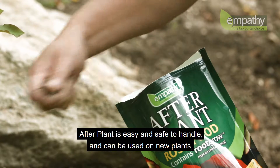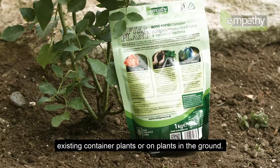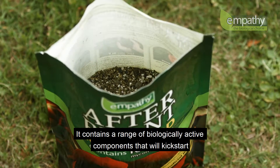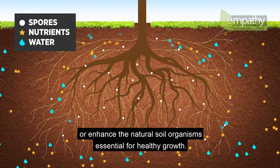Afterplant is easy and safe to handle and can be used on new plants, existing container plants, or on plants in the ground. It contains a range of biologically active components that will kick-start or enhance the natural soil organisms essential for healthy growth.